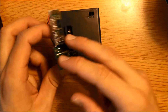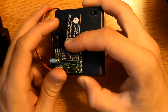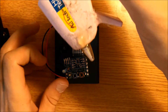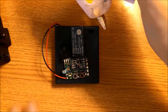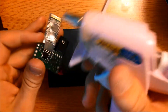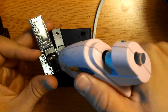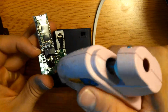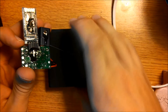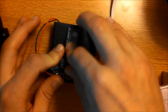Now mount this board to the battery pack with some hot glue to make sure it doesn't fall off and the wires don't break. Heat up your hot glue gun, then apply a bunch of hot glue on the bottom of this board. Add some to the voltage regulator and the Bluetooth module too, then flip it over and press it down to mount it like that.